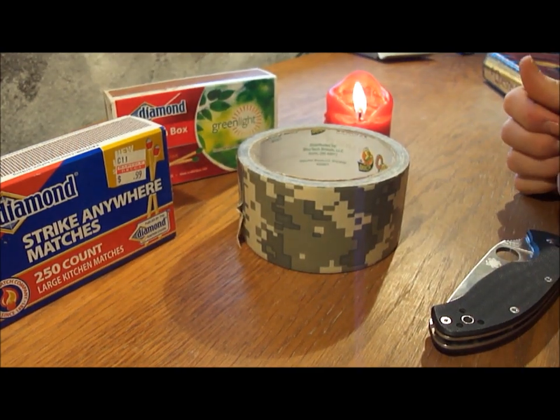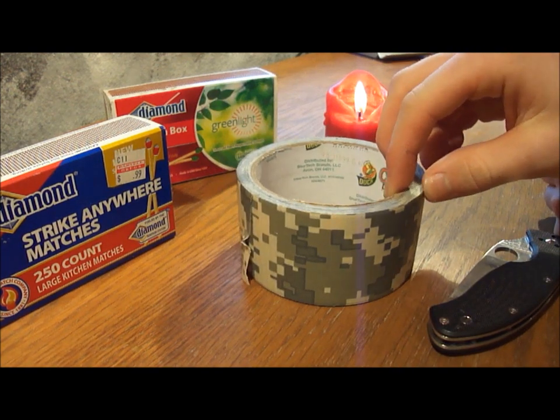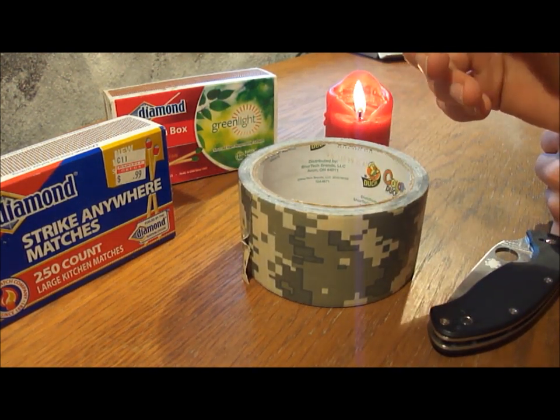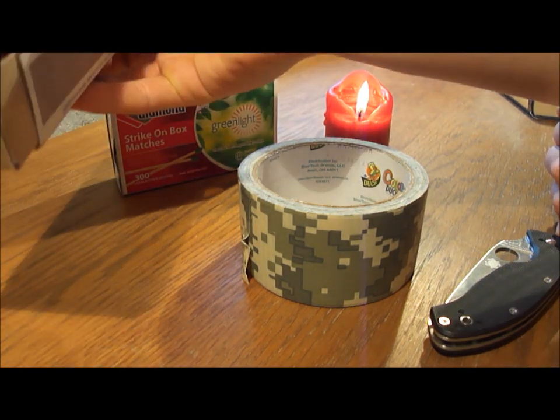I saw some fire starting videos online. They said you can use duct tape to start a fire. I thought, well that's okay, but I think the best idea so far, at least that I've heard of, is what I want to show you guys.